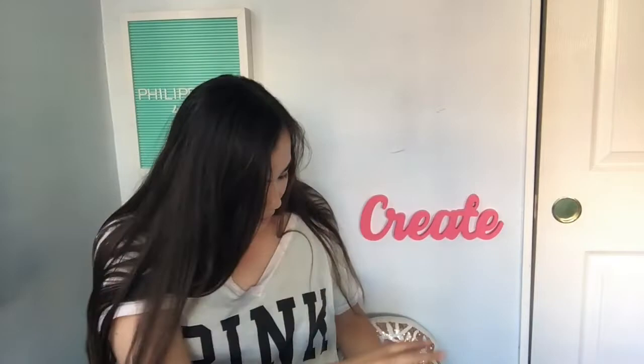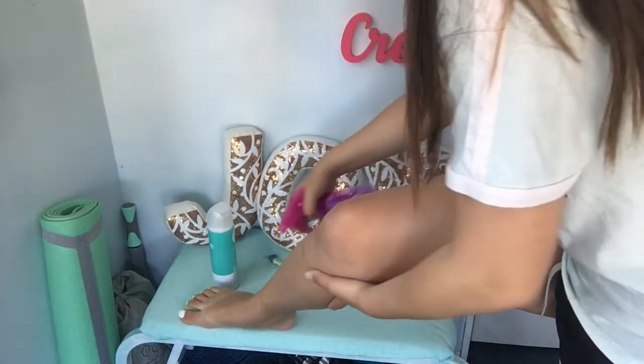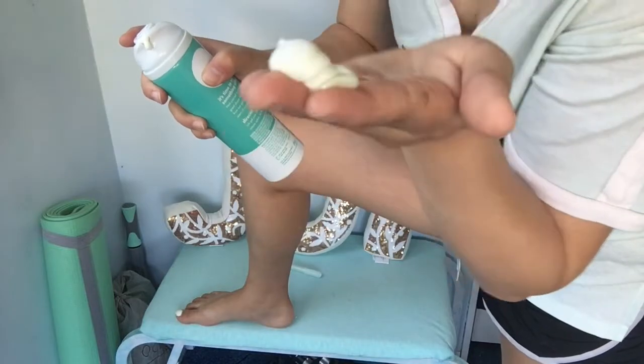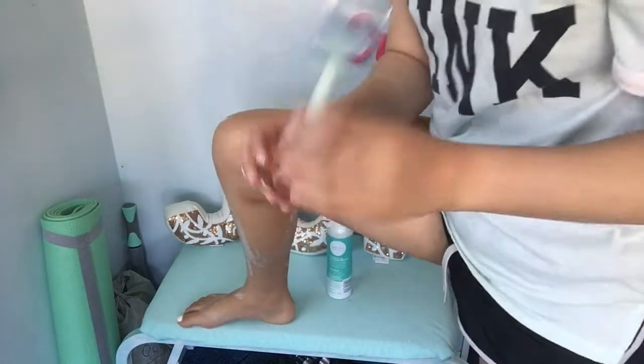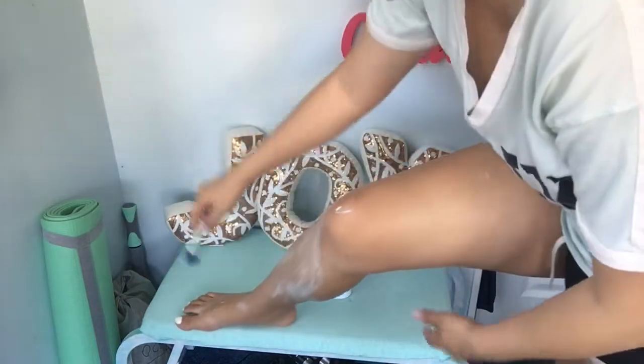We are going to shave my legs together — sorry if this is weird, I'm just trying to help you guys out. So we wet the skin and rub the gel over it. Oh look at that — it's green like the bottle! It smells good too. Okay, this is definitely a first — shaving my legs on camera. Now let's take our handy dandy Joy razor. I'm already loving this, like that was so smooth, oh my gosh!